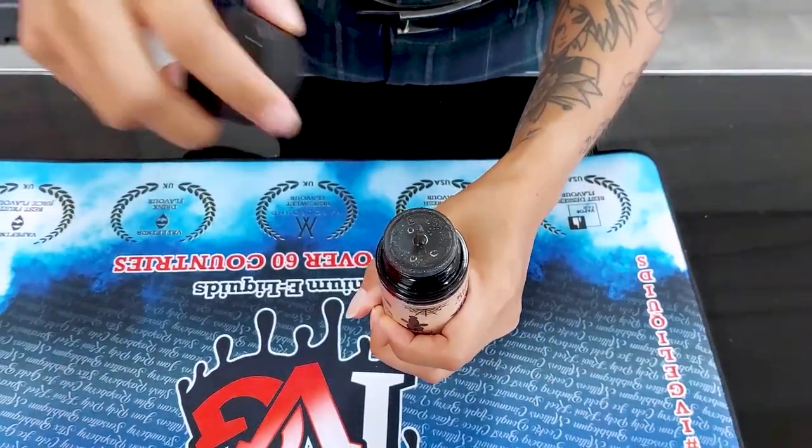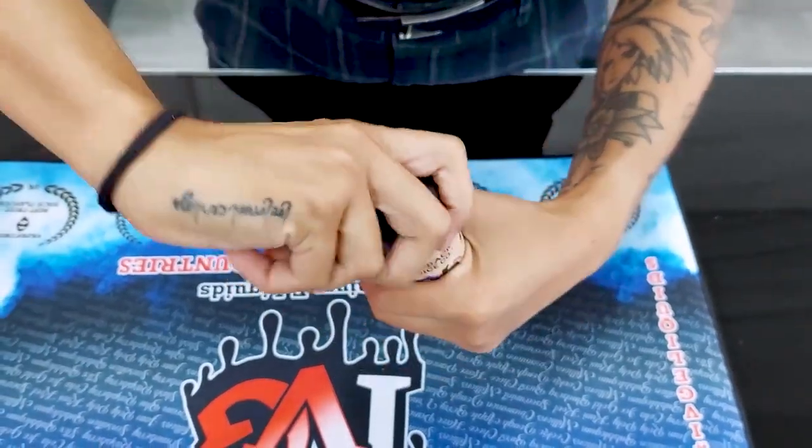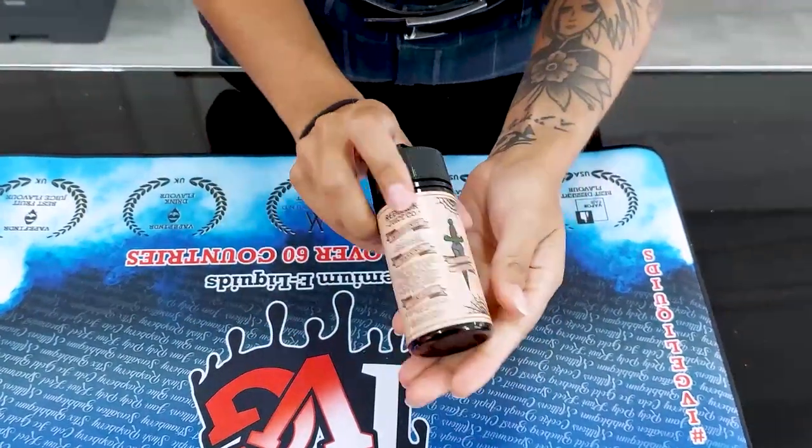To seal it back in, all you want to do is place it on top and just screw in your bottle until you hear the pop again, and that's it.